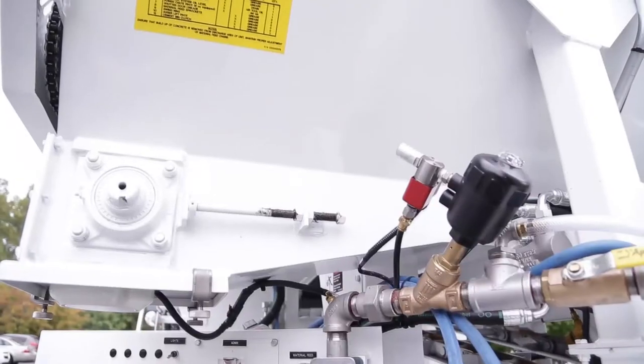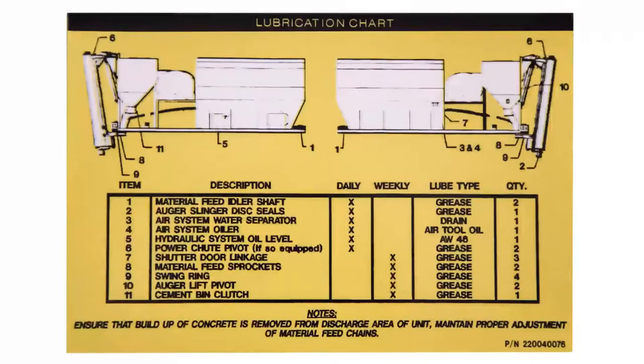Step 1. The first step that the operator will need to do is ensure that the daily and weekly maintenance items have been done. A placard above the operator's panel shows the location of each component to be serviced, the recommended interval, the type of action required, and the number of places to be addressed.